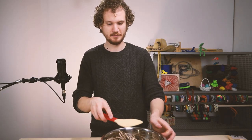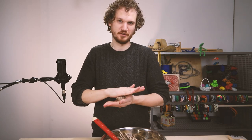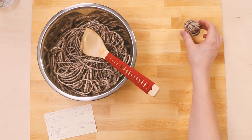Once that's all mixed together, we can make our little balls of cookie dough. Just scoop up a little bit and roll it in your hands. You can use one of those scoops if you want, but I generally just use my hands, until you have a ball about that big. Then we'll lay those out on a cookie sheet.